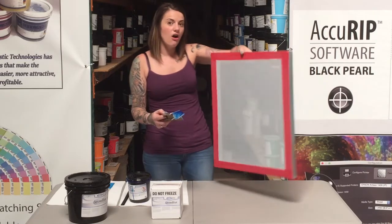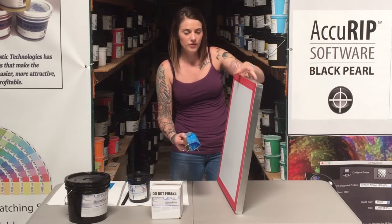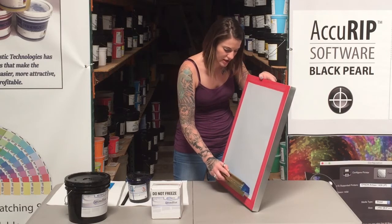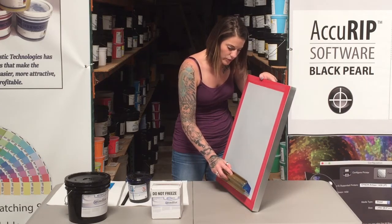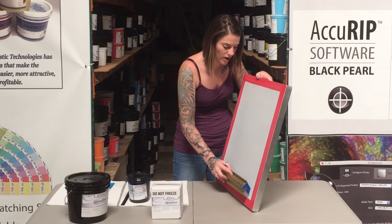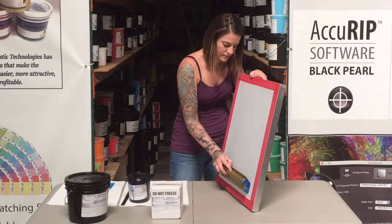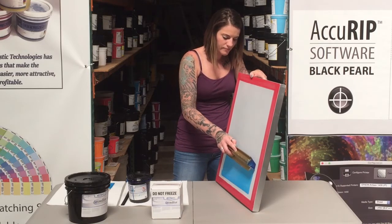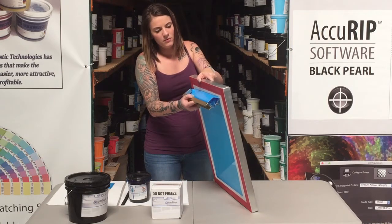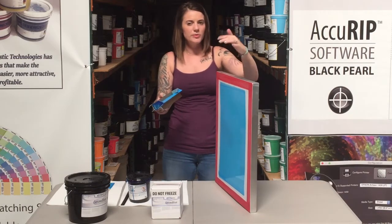We're going to start at the bottom of the screen on the shirt side. I'm not going to come in contact with the frame itself — I'm going to start right above the frame on the mesh. I'll allow the emulsion to get in contact with the mesh; it's not going to fall through. Make sure those side angles are in contact with the screen, and then we're just going to go up with medium pressure. As I get to the top, I'm going to lift the screen forward and scrape off the top so we don't get any drips.